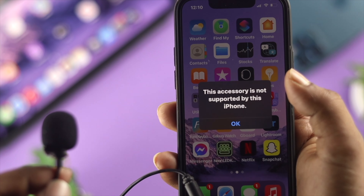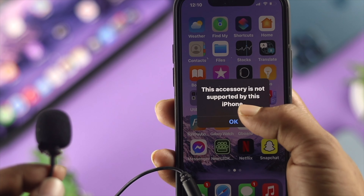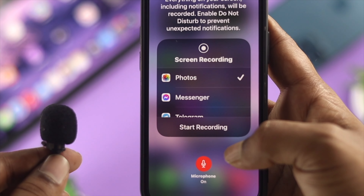Hi there, welcome back to the channel. In today's video, let's go ahead and learn how you can connect an external microphone to your iPhone.